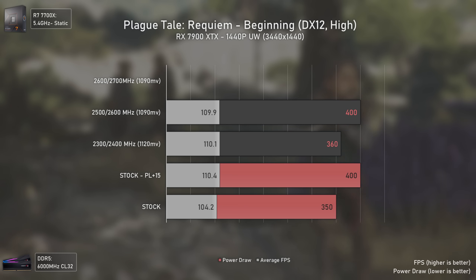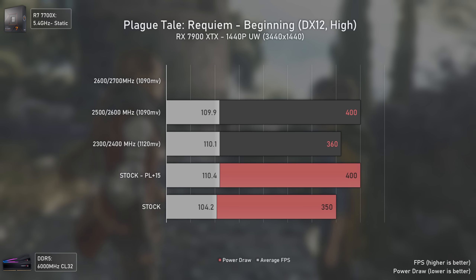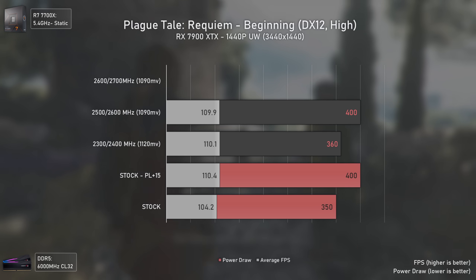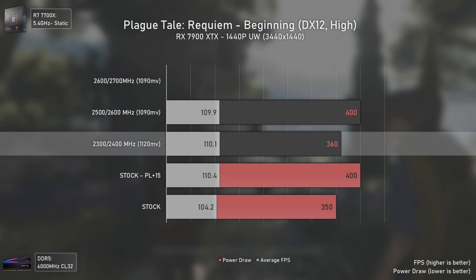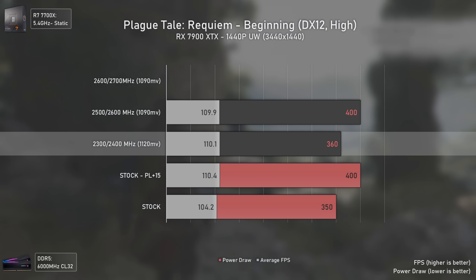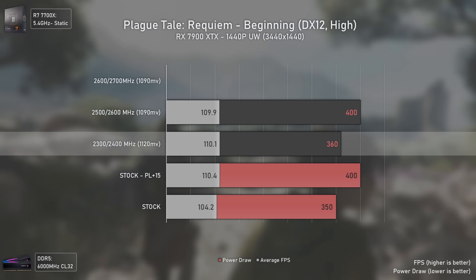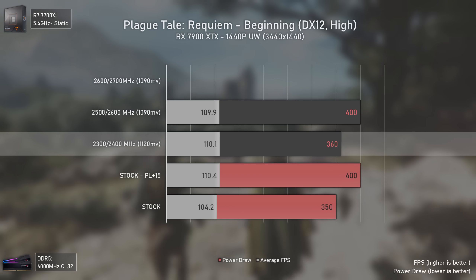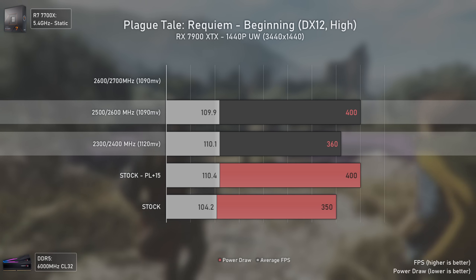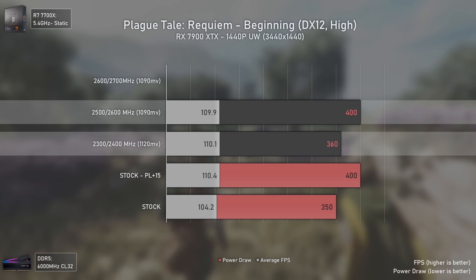Going to 1440p ultra-wide, the 2600/2700 MHz settings still crashed. At stock we had the usual 350 watts power draw, while with the 2300/2400 MHz settings we had more FPS but with a bit more power draw since the GPU can't maintain such high clocks in games like this. Raising clocks to 2500/2600 caused a 40 watt power draw increase that delivered only slightly better 1% lows with exactly the same average FPS.